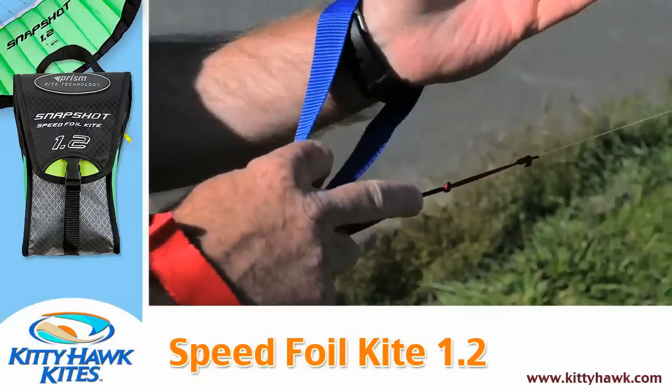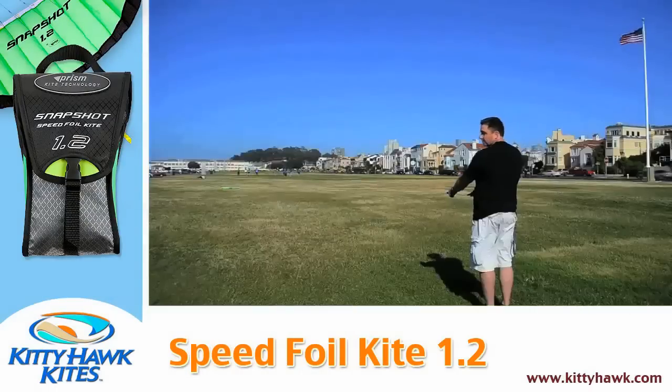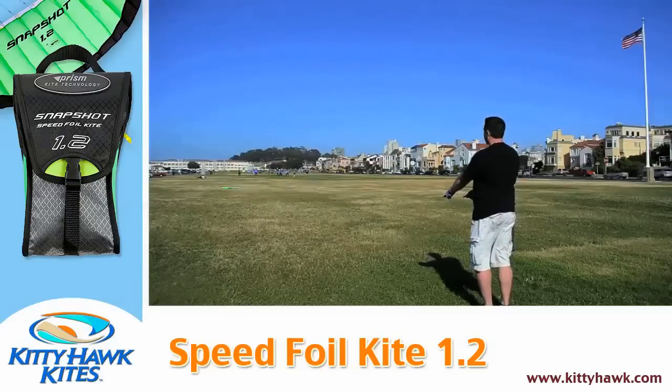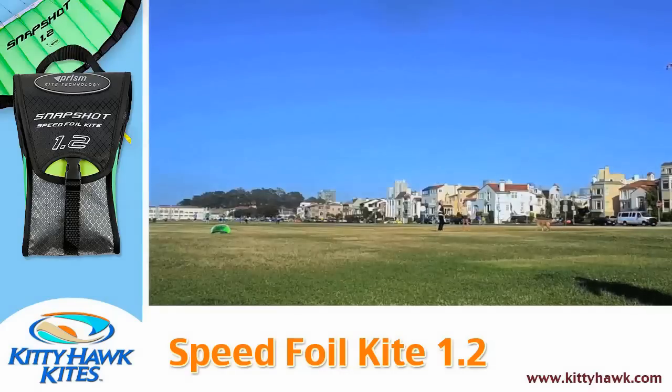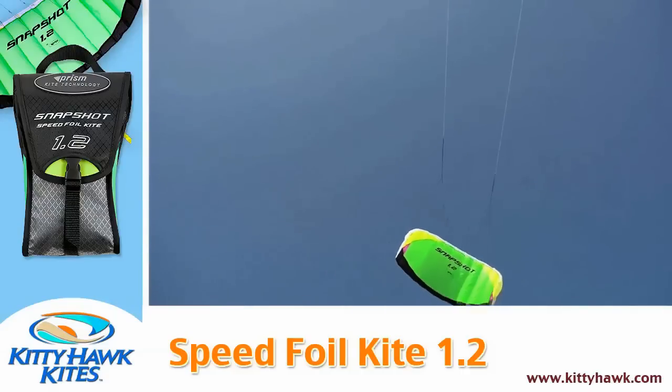Do the same with the blue handle on my left. Arms extended and the lines taut to the kite — look behind yourself quickly just to make sure there are no obstacles — take one large step backwards and create a sweeping motion with your hands towards your waist. That motion will launch the kite up.